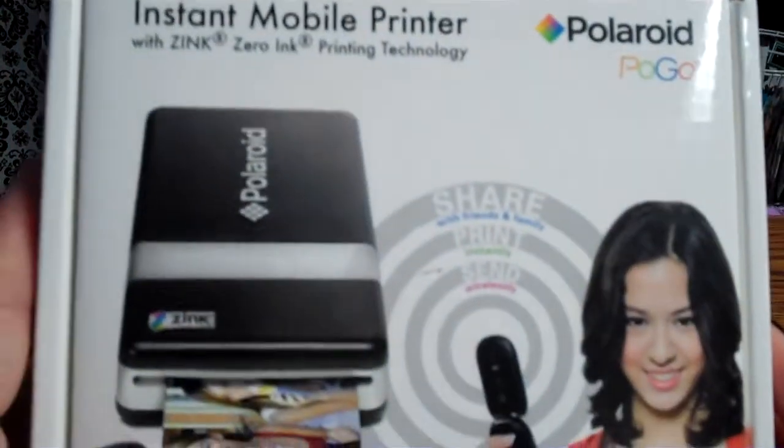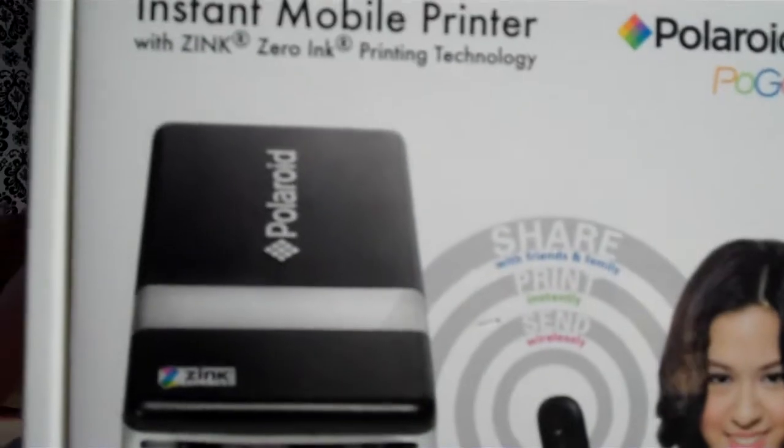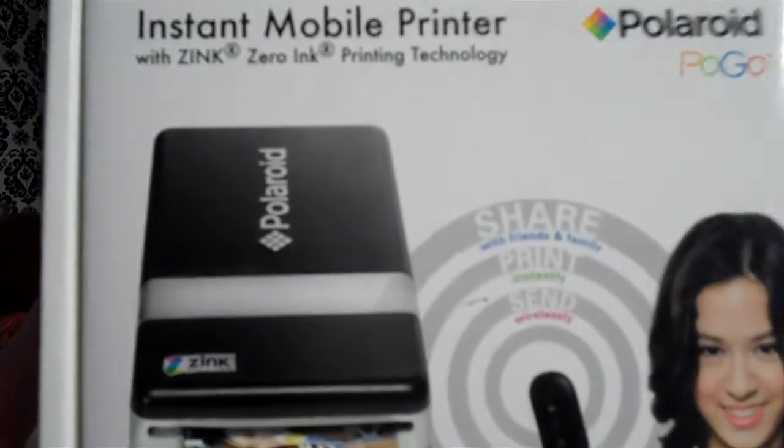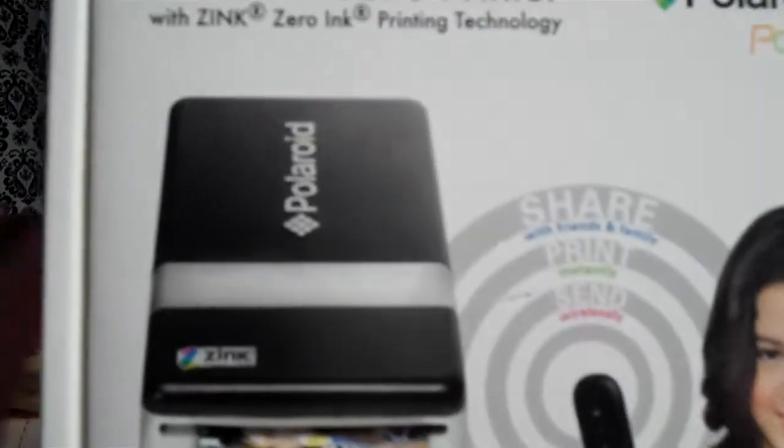What this is, is a Polaroid instant mobile printer — it's called the Polaroid Pogo. It's an older item, but I just thought it was neat and wanted to share it with you guys. I saw somebody was selling this on Scrapyard, but I got mine from eBay for about $30. It probably would have gone cheaper, but I'll discuss eBay in another video. Anyway, it's the Pogo Polaroid printer.